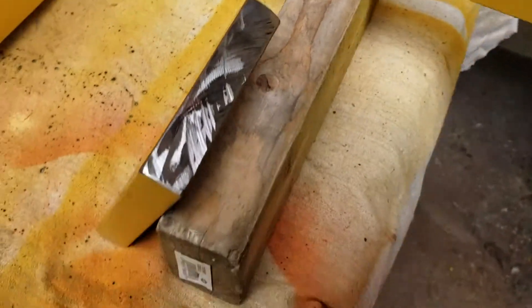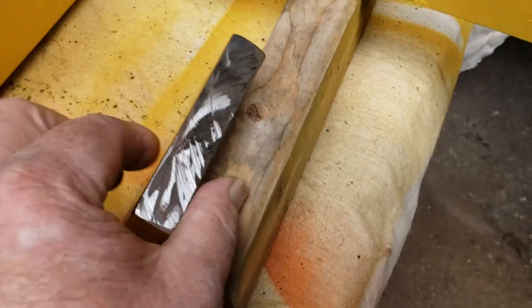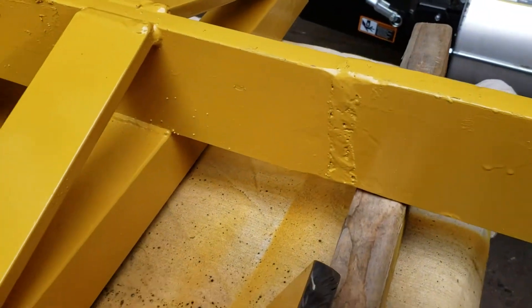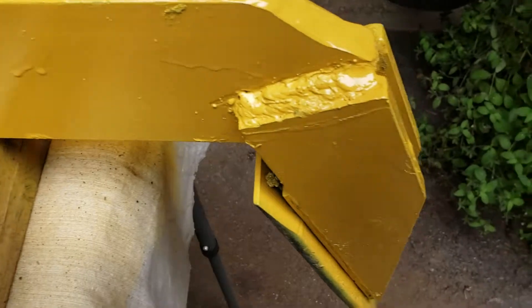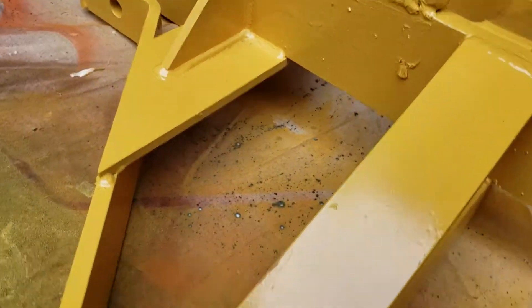The piece that came out was three-quarter inch thick. What I did was bevel it, brought both ends to a point, and then filled it in with welding. That's about it.